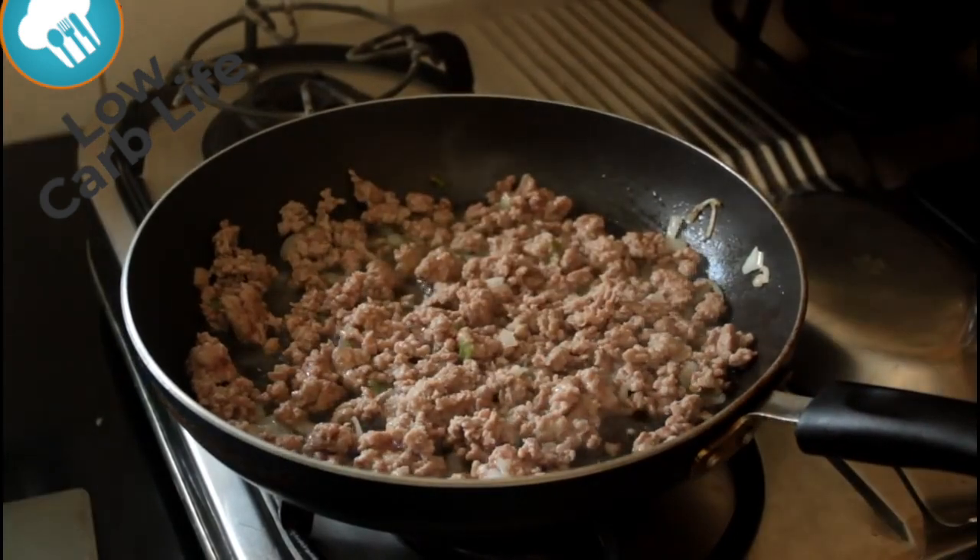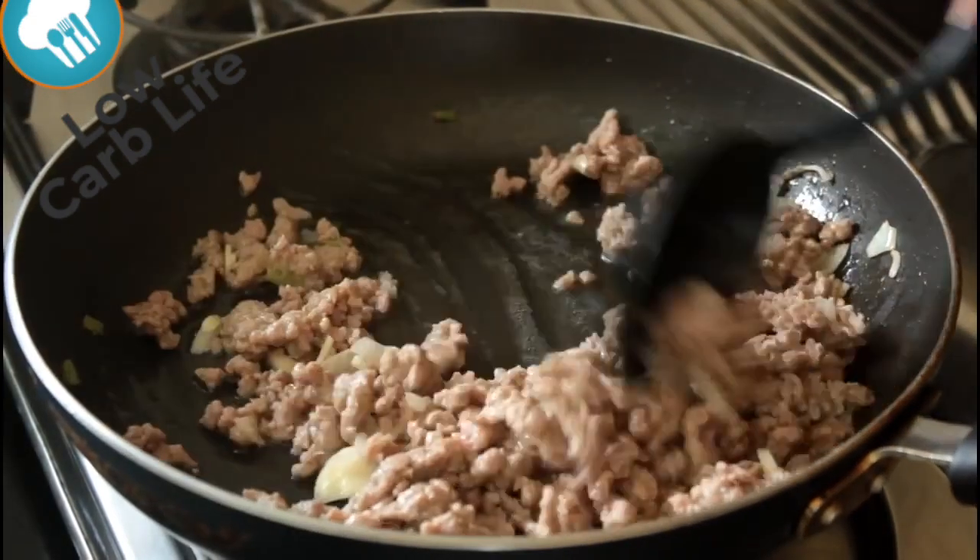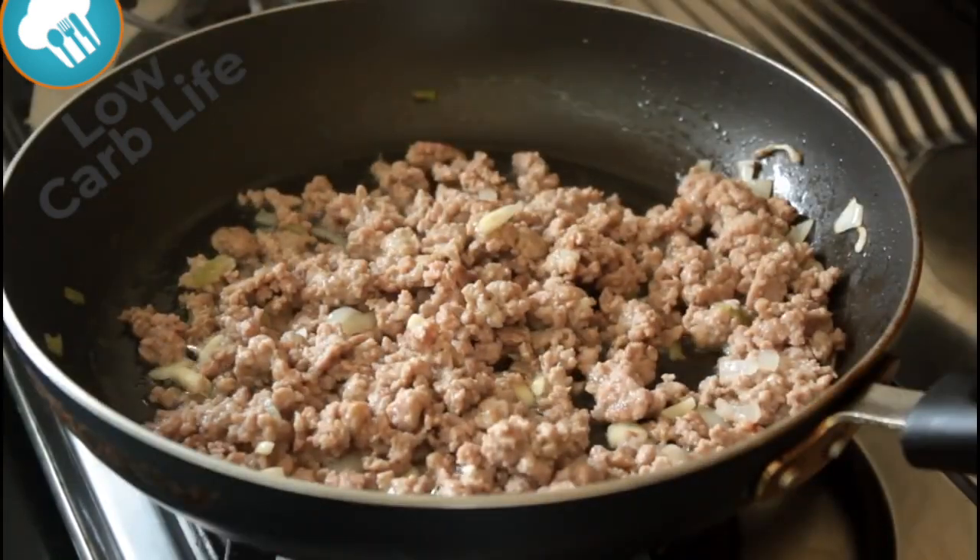This is pretty much where you want it now — it looks like it's stopped singing hakuna matata. It's been getting hot in here, so take off all your cloves and chuck them in the pan after you've given them a quick chop.